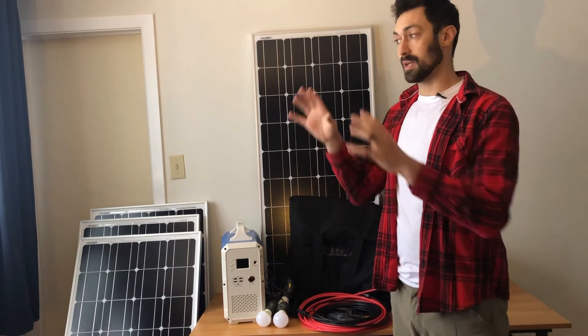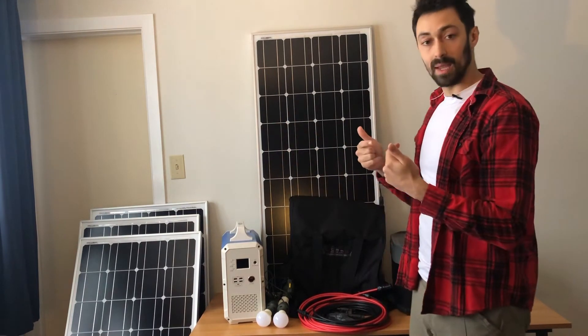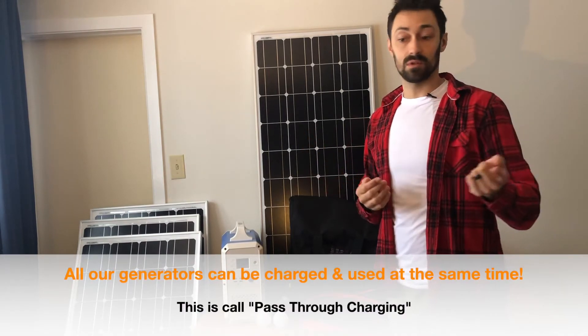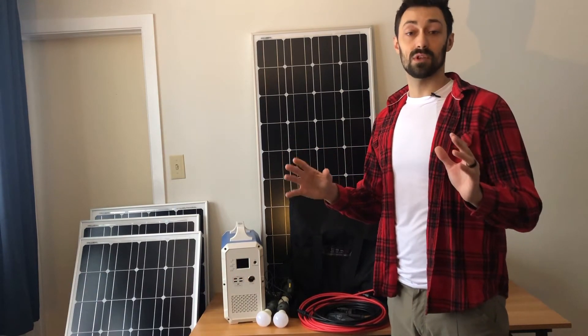This way you're going to be able to have your panels out in the backyard or wherever you're getting the most sun, making energy, running through the cables and charging up your generator while your generator is powering your appliances — your fridge, your microwave, recharging phones, laptops, those kind of things. So high level, that's how it's going to work, and that's how we've set up the Basecamp kit.